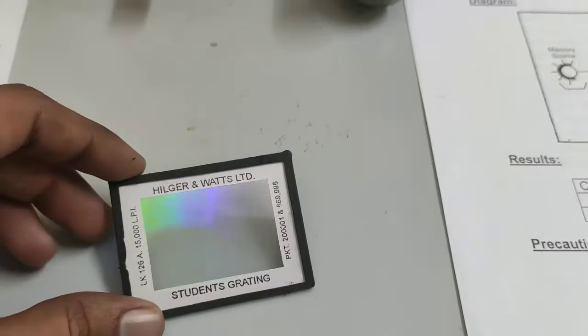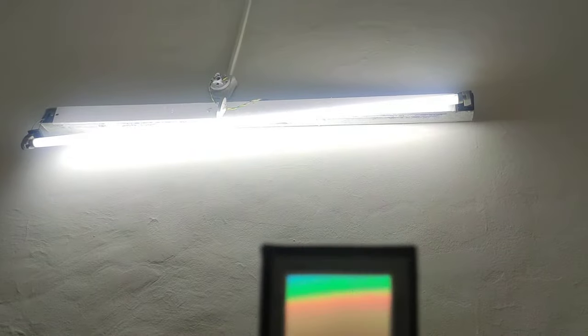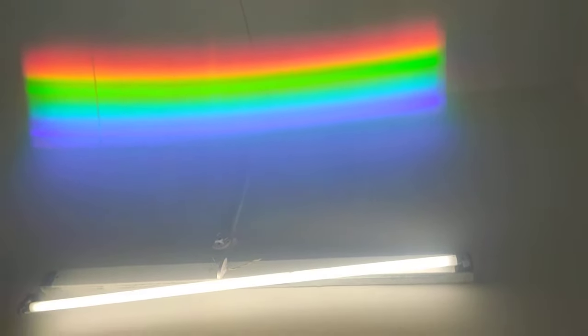Now let us look at how the diffraction pattern will appear. This is a simple tube light. If I place this diffraction grating in front of the lens, you will observe various color patterns. This is the central maximum, which is the original white light. When light passes through the diffraction grating, you observe different color spectra on both sides — this is the first order spectrum, and further out is the second order.